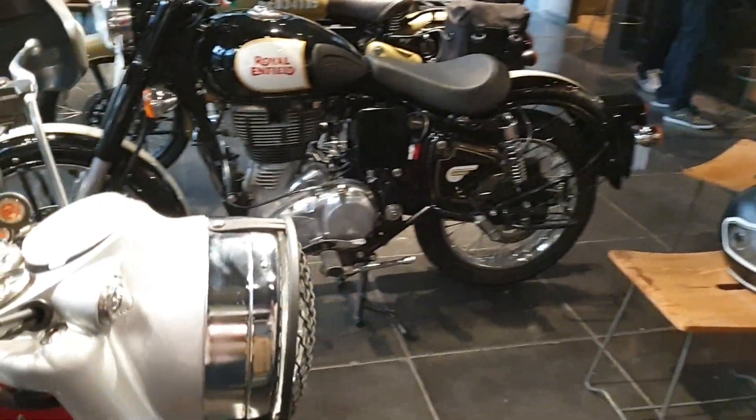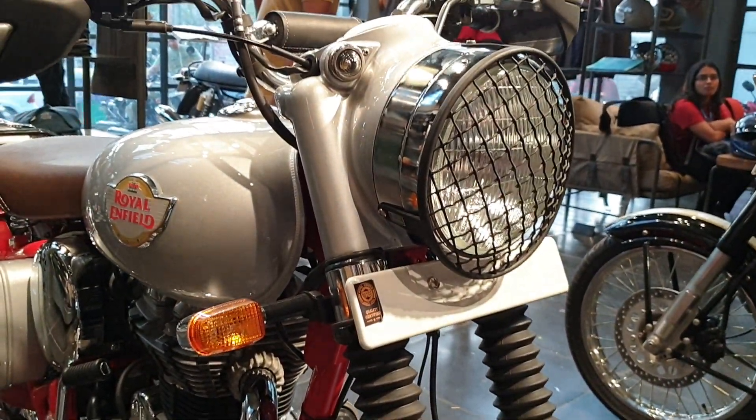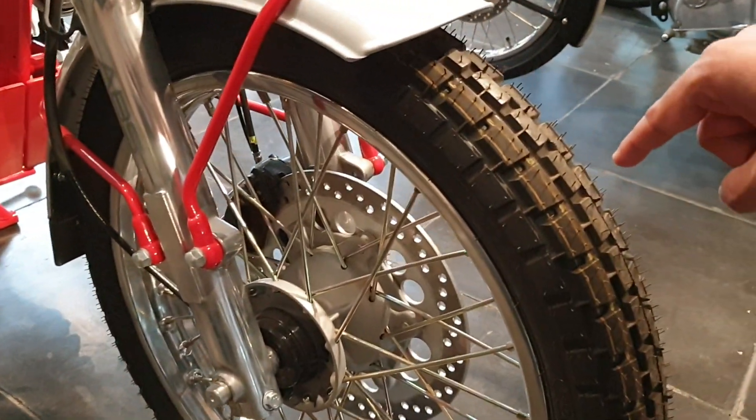Let us have a look at the differences and specialized features in the Bullet Trials compared to other Royal Enfield motorcycles. Starting from the front: special button tires for on-road and off-road usage.